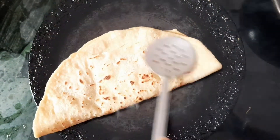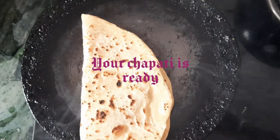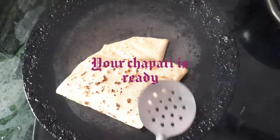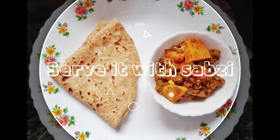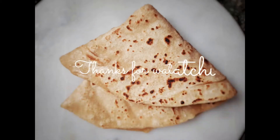You can have the chapati with sabzi, or as a breakfast with chai or tea. It is eaten at breakfast, dinner, and in meals. As you can see, chapati is easy to prepare, though it takes some time to make the dough and roll it. For many such recipes, visit my channel — links in the description box. Thank you for watching, bye bye!